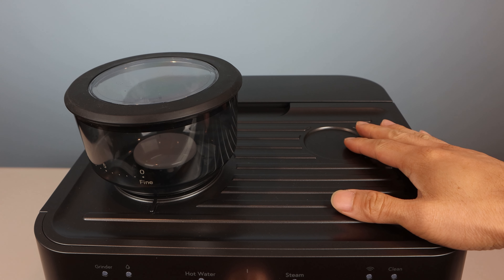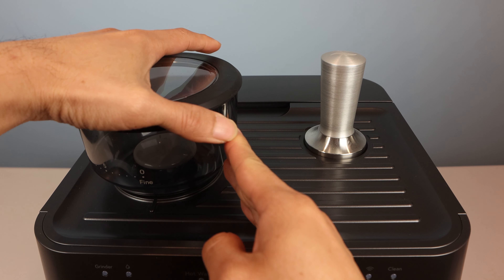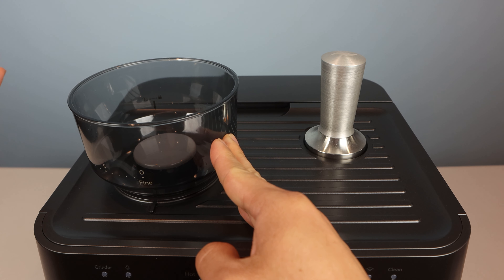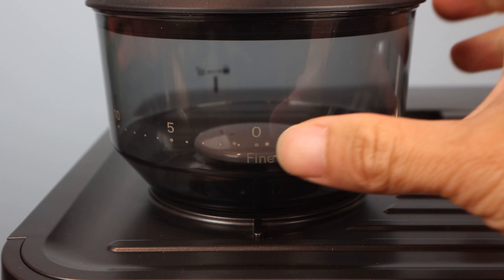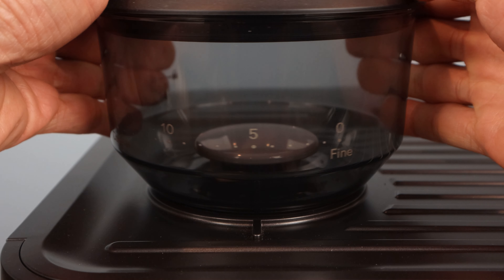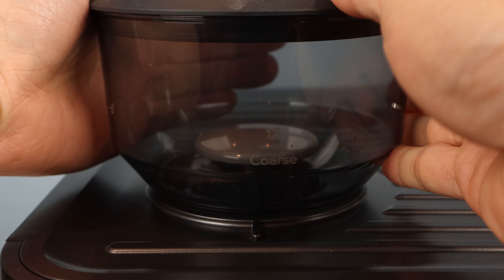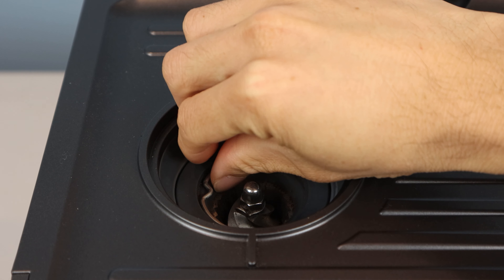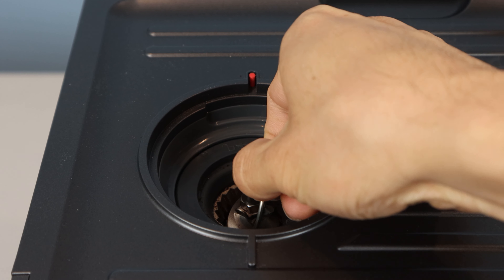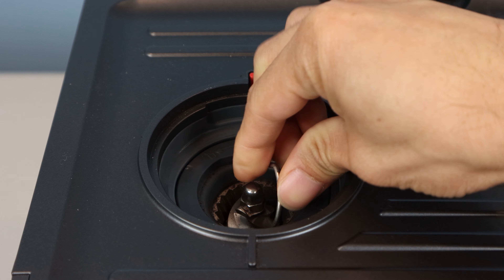The top of the machine doubles as a warming station for your cups, since it gets warm during use, and this round indentation is where you can store the tamper. The bean grinder hopper has a removable lid with an airtight seal, and a capacity of about three cups of whole roasted beans. It uses conical burr blades for producing an even and consistent grind size, and the size can be adjusted by rotating the hopper from zero for fine to 15 for coarse. Turning past this point allows you to unlock and remove the hopper for cleaning the blades. The outer blade can be removed by using the metal handle, turning it counterclockwise before lifting it out.